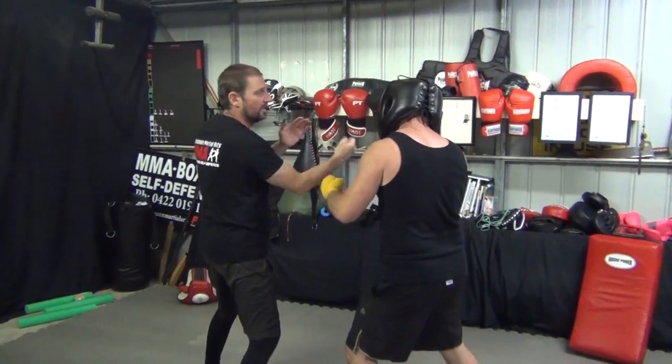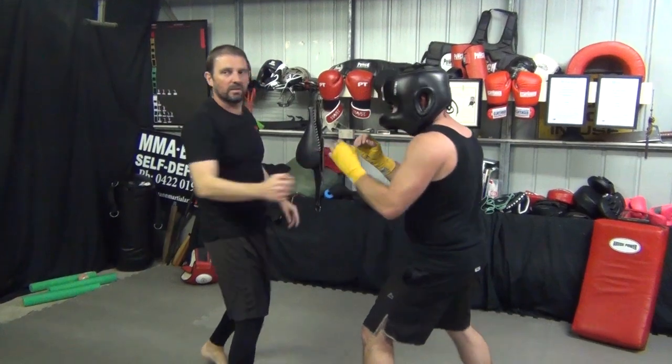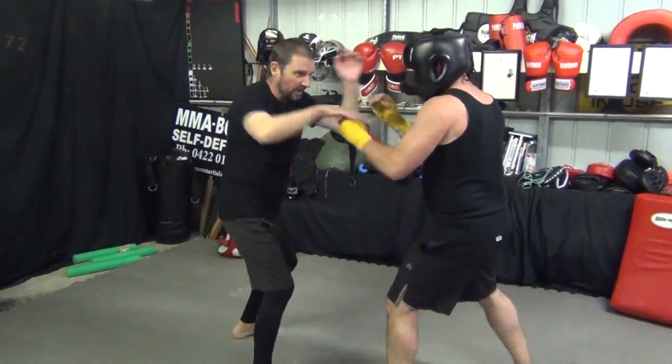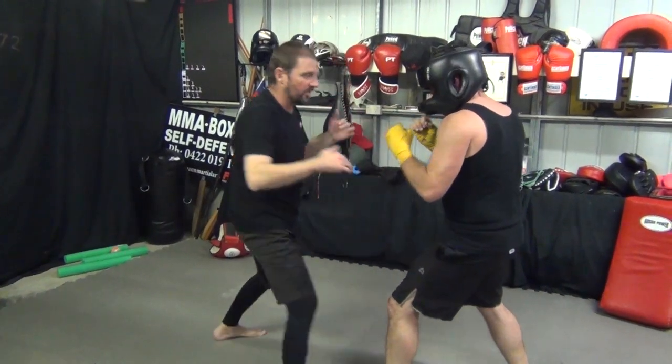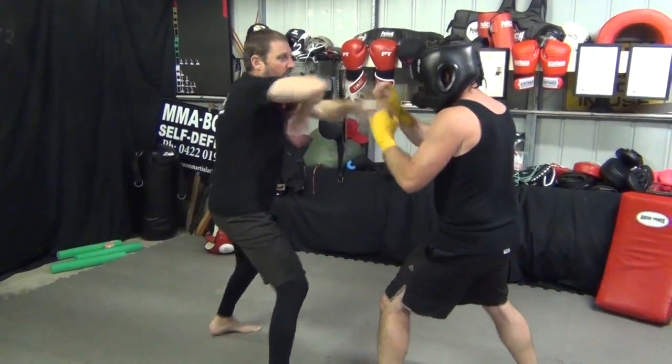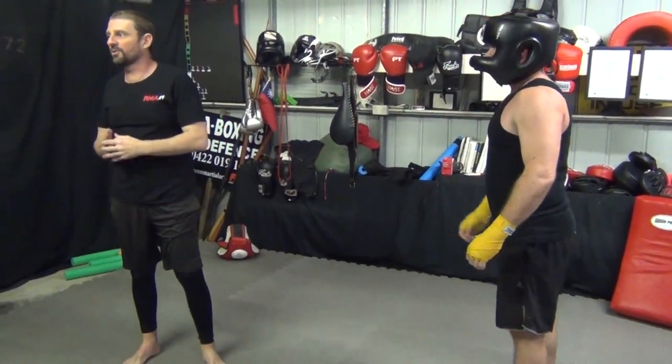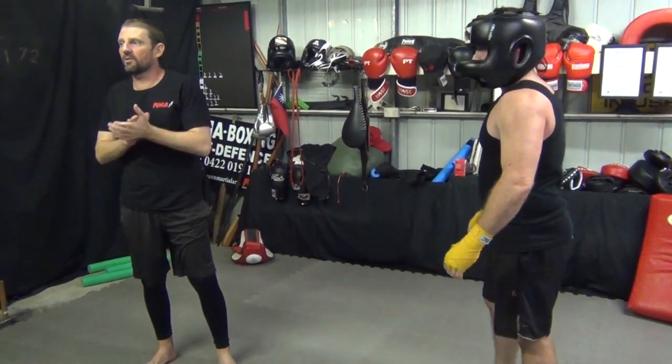Hit through here. That's a lot of power coming through that, but you've got to be able to switch back in the box. So I jab here — transition — very hard to do. Let's try hitting the pads on that one.